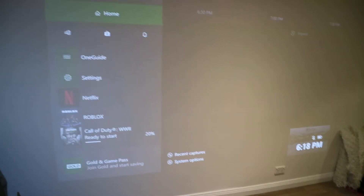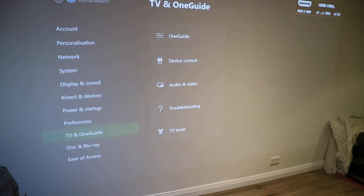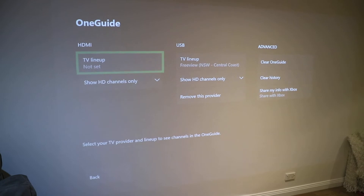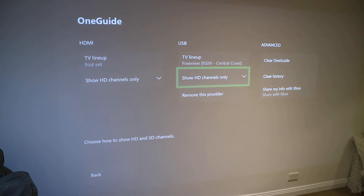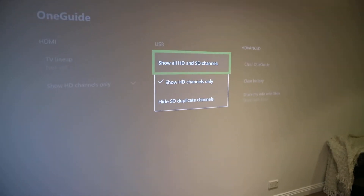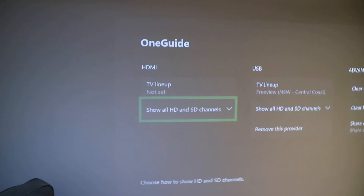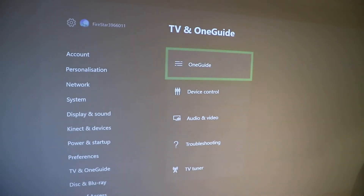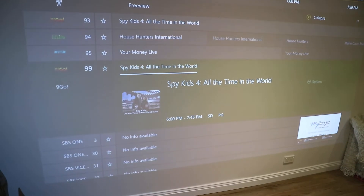Here's the fix. Go back to your main menu, go to settings, then go to TV and One Guide. Under here I had it set to show HD channels on HDMI and USB. Now I only want to watch HD channels, so that's why I did it, but that seems to cause a problem. So if I go to show HD and SD channels on both things — even though the HDMI is not set up — if I do it on both USB and line up, now if I go back to the One Guide, all the channels have now appeared.